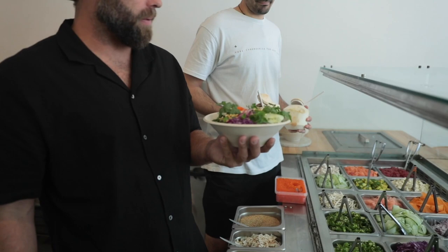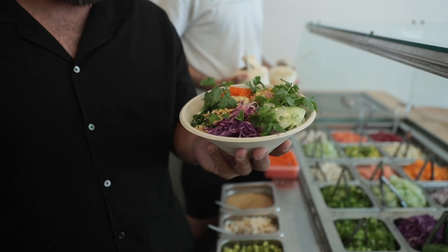That there, ladies and gentlemen, is a seared amberjack poke bowl that Shan and I whipped up. Guys, again — the Switch Your Fish campaign. It's an awesome campaign. Go out there, challenge yourselves, switch your fish, and try something different.